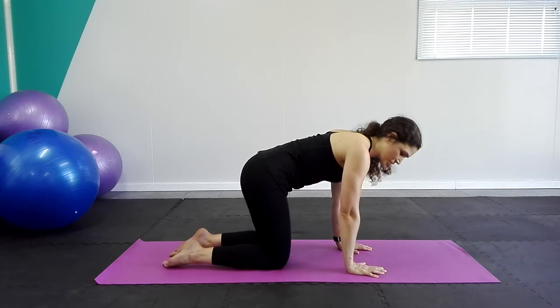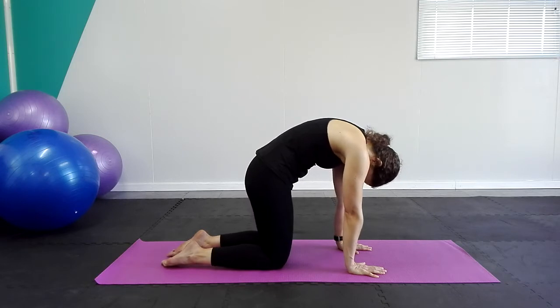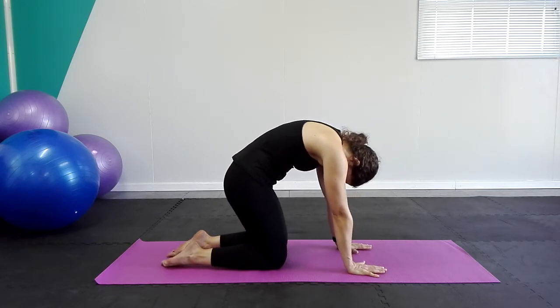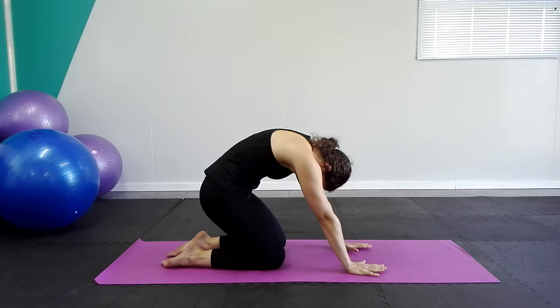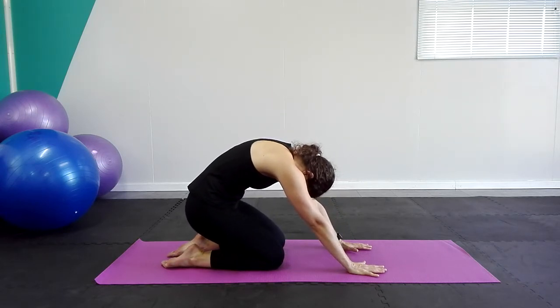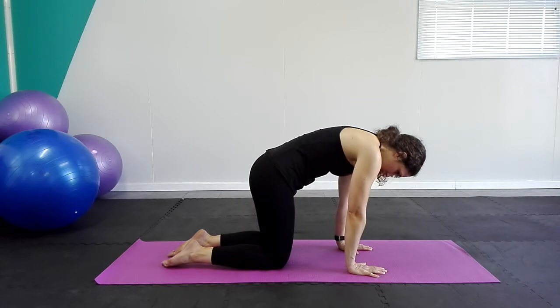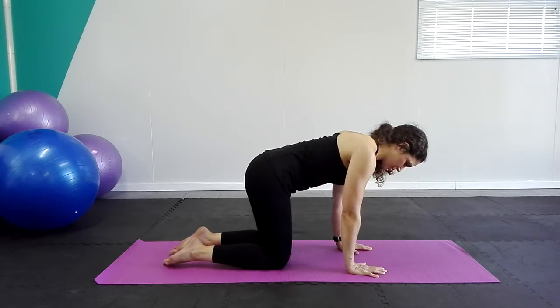Let's do that one more time. Inhale, exhale, round the back, push the floor away and shift back with the hips — just as far as you feel the stretch. Inhale here at the back, exhale and shoulders down.